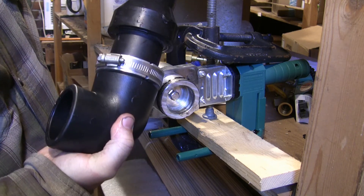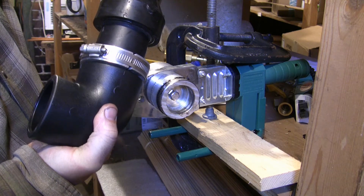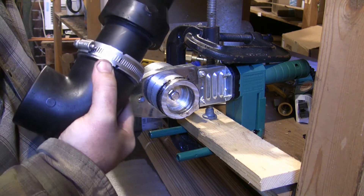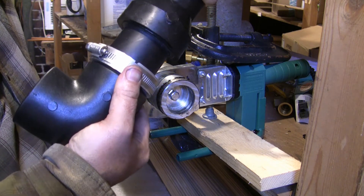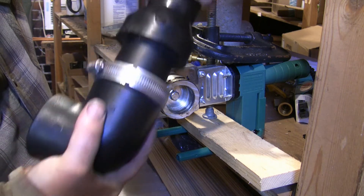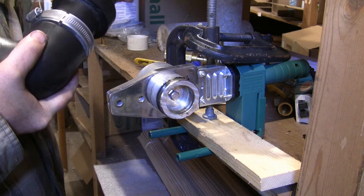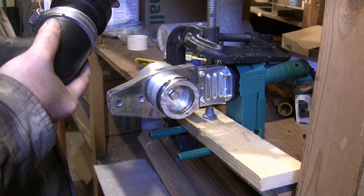10 seconds. I'm not in any hurry on this — I've got to make it come out right, so I'm not really worried about it. You can see a lot of melted pipe up on that die up there. I'll scrape that off before I start the next one, and we'll see how things go.